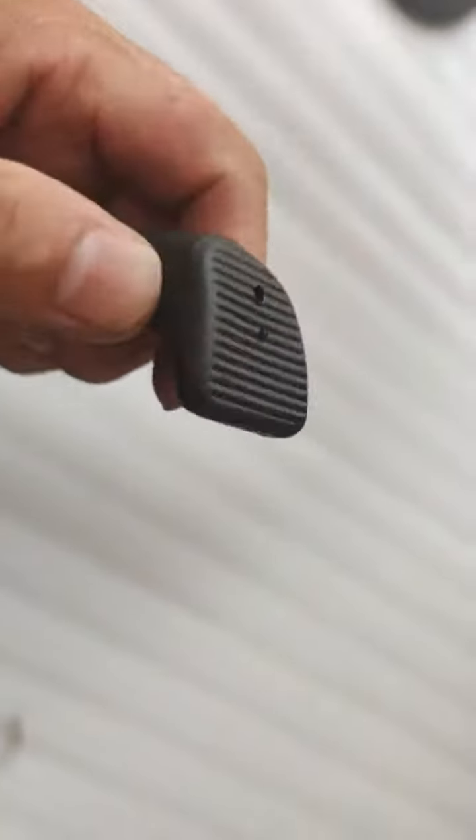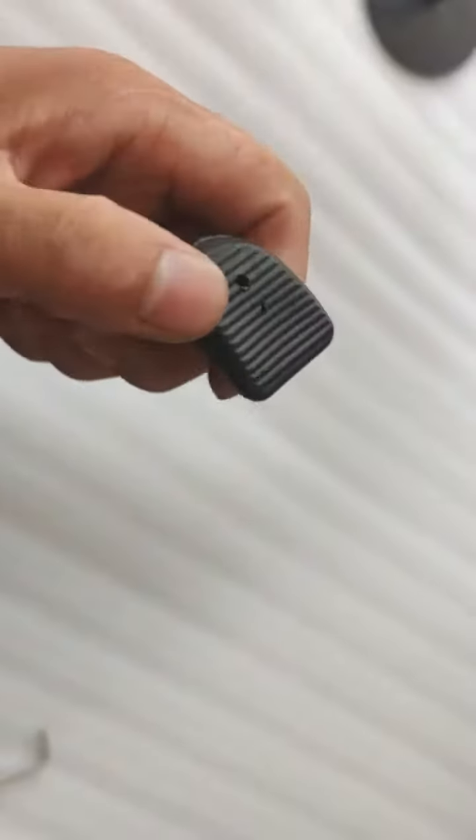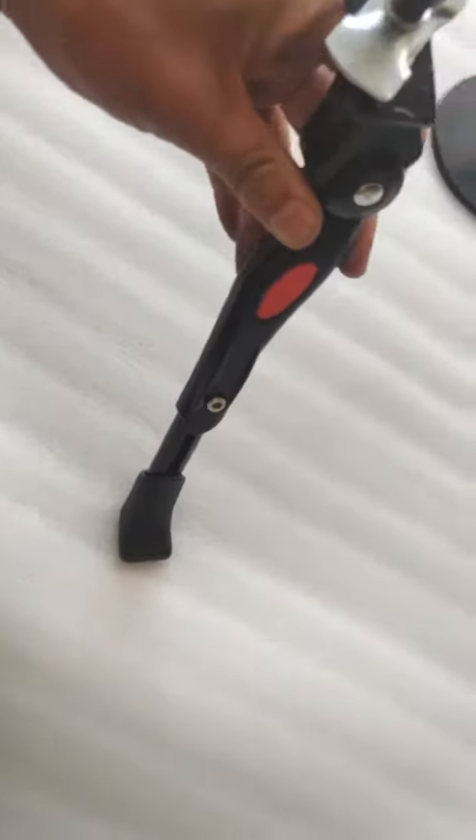And this is the foot. It's made of solid rubber. It's strong, and it's going to make a firm stand against the floor.